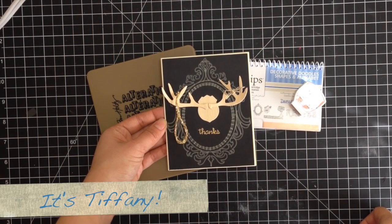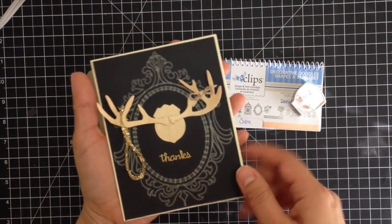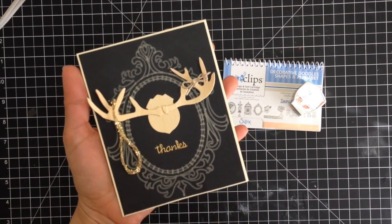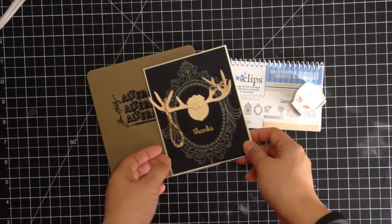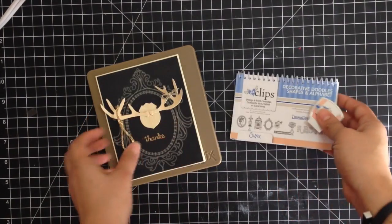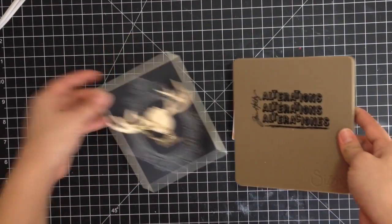Hi, this is Tiffany from the Sizzix Design Team and I have a fun thank you card to share with you today. I thought this would be really cool to send to friends and family that sent gifts to myself and the kids over the holiday season. It's really easy to make and we're going to be using the Sizzix Eclipse Decorative Doodle Shapes and Alphabet as well as Tim Holtz's Trophy Antlers Bigs Die. So let's begin.